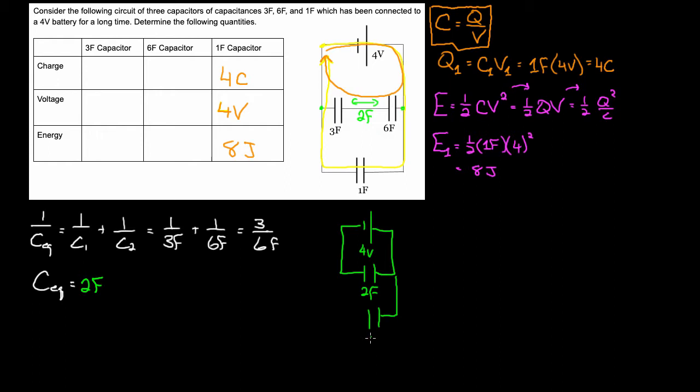Now that I've reduced this, I can do a loop rule and only include the two farad equivalent. Capacitance equals Q over V, so I can solve for Q in this section. The charge stored equals C-equivalent — which is two farads — times the voltage. Because I reduced these two capacitors to one, the full four volts drops across this single equivalent capacitor. Two farads times four volts gives eight coulombs of charge.